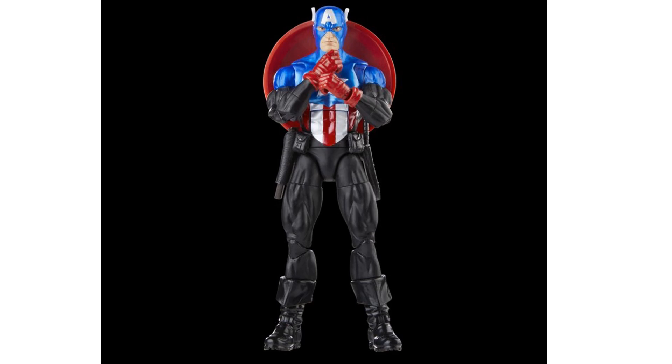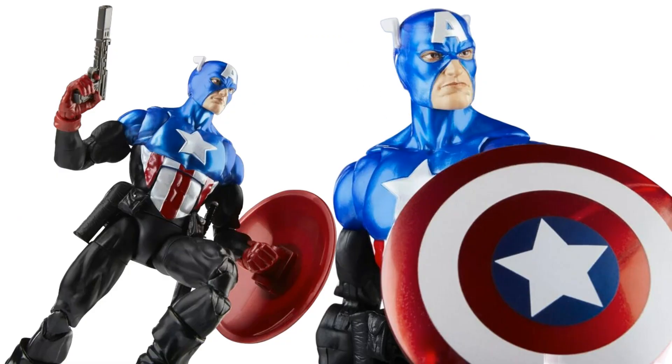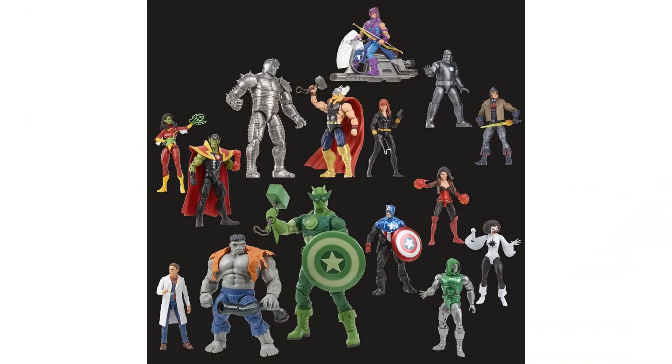Here's the Walmart-exclusive Bucky Captain America, with the shield, extra hands, knife, and gun. Bucky Cap finally gets a new pinless mold. There's the front and back of the package, and Cap in action. Those are all the 60th Anniversary figures.